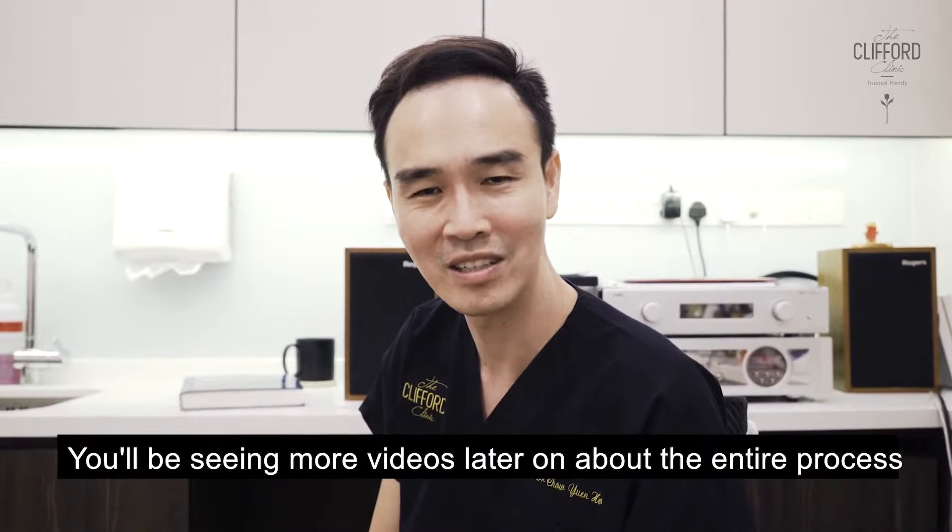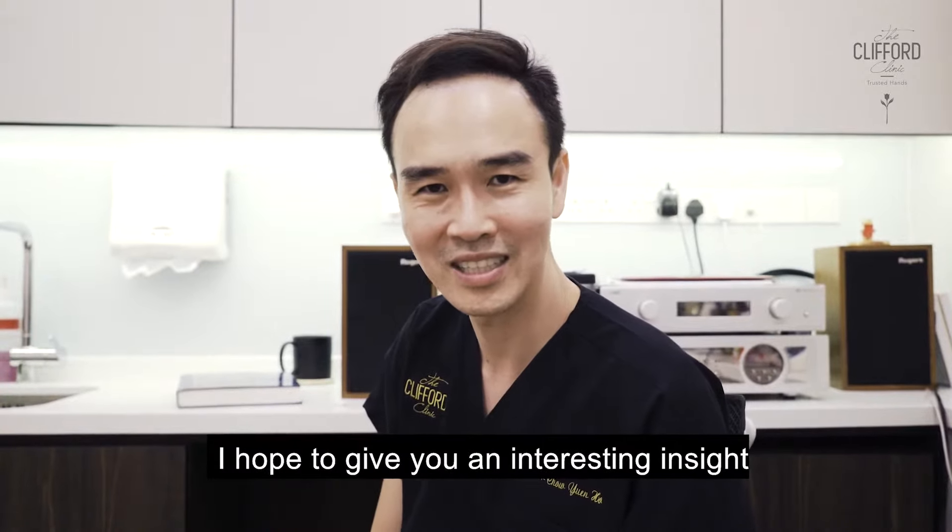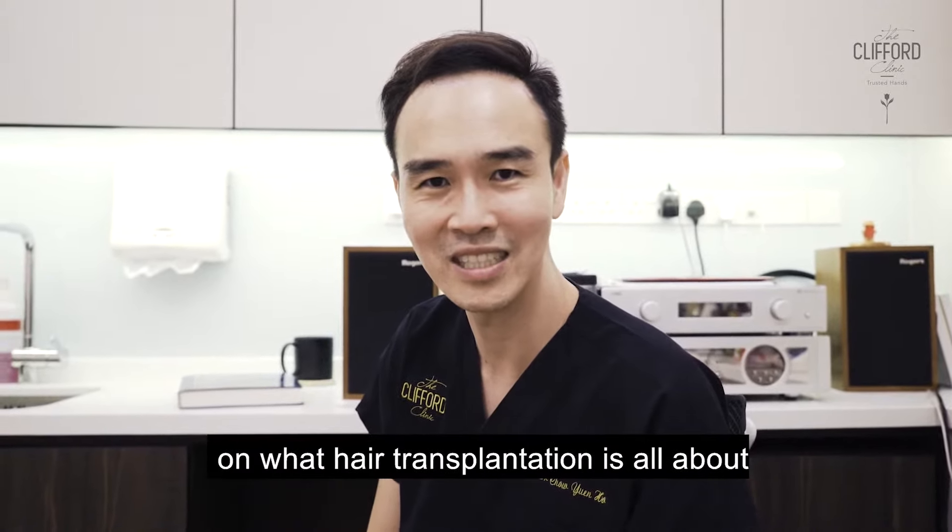You'll be seeing more videos later on about the entire process. I hope to give you an interesting insight on what hair transplantation is all about.